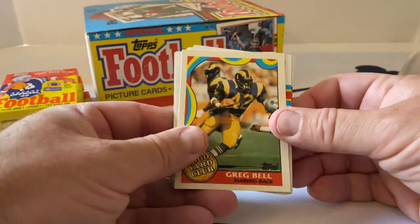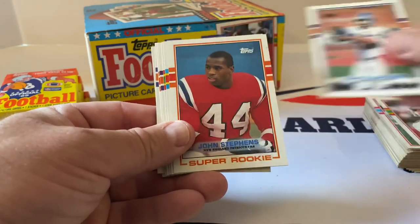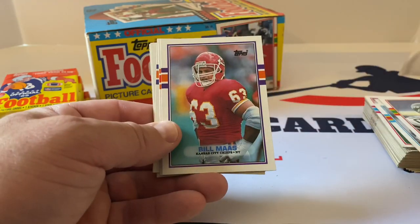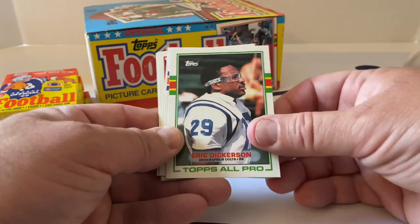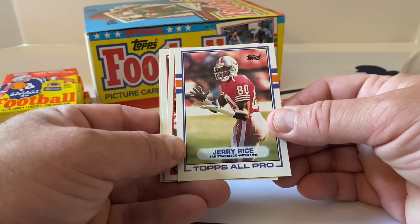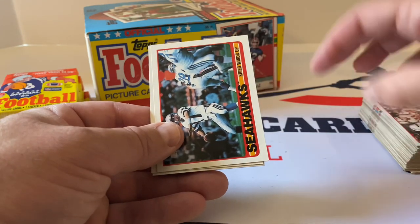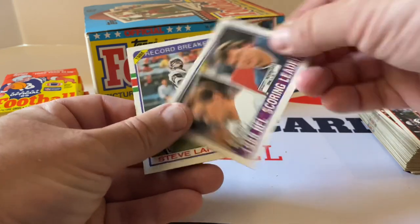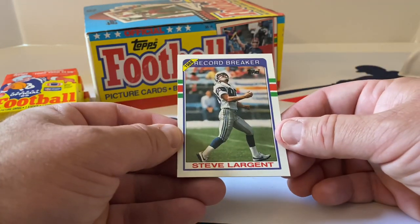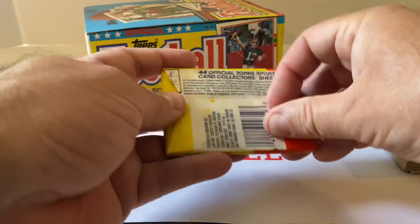Pack number five — Greg Bell Thousand Yard Club, another Boomer Esiason, Ron Johnson, Vance Johnson, John Stevens Super Rookie, Rob Riddick, Al Toon, Bill Moss, Nick Lowry — great kicker for the Chiefs for a long time. Eric Dickerson Topps All-Pro — put that aside. Jerry Rice — big big names here. Patriots team card, Tony Eason, scoring leaders with Mike Cofer and Scott Norwood, record breaker card of Steve Largent — put that aside.